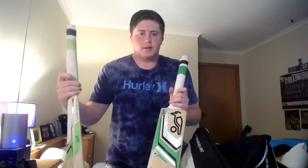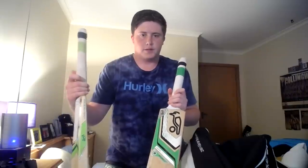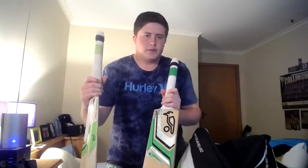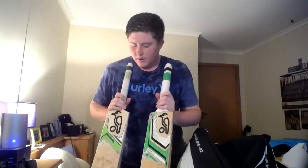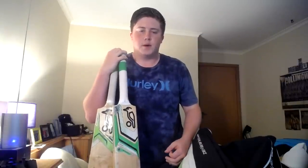That's basically my cricket kit bag, guys. It's been a fair while since I've wanted to do this video and we finally got to do it — I had to rearrange a few things in my room to get a good camera angle. If you enjoyed this video make sure you give it a like and subscribe for future content. I'll catch you guys in the next one.